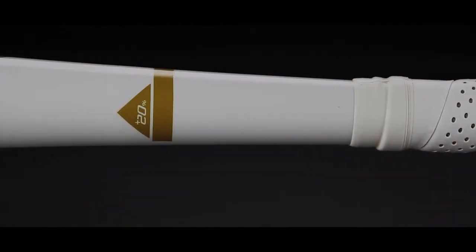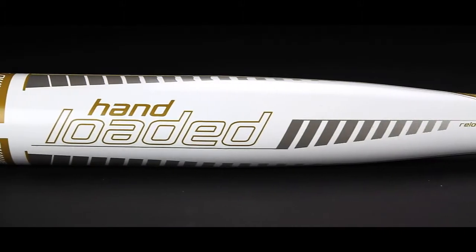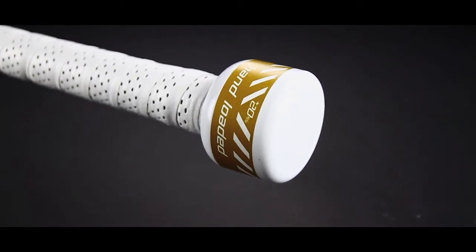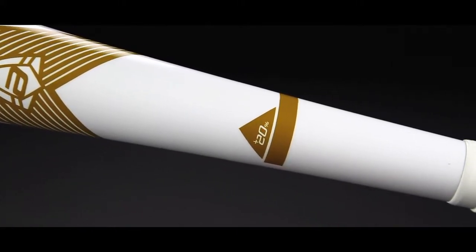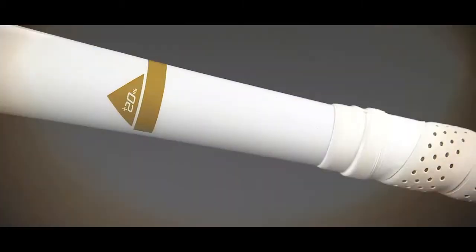The added weight above and below the hands perfectly balances the bat, giving the hitter complete control of the bat head. The weight of the knob naturally promotes proper bat path by teaching the hitter to initiate the swing with the hands, ensuring a compact, explosive swing.